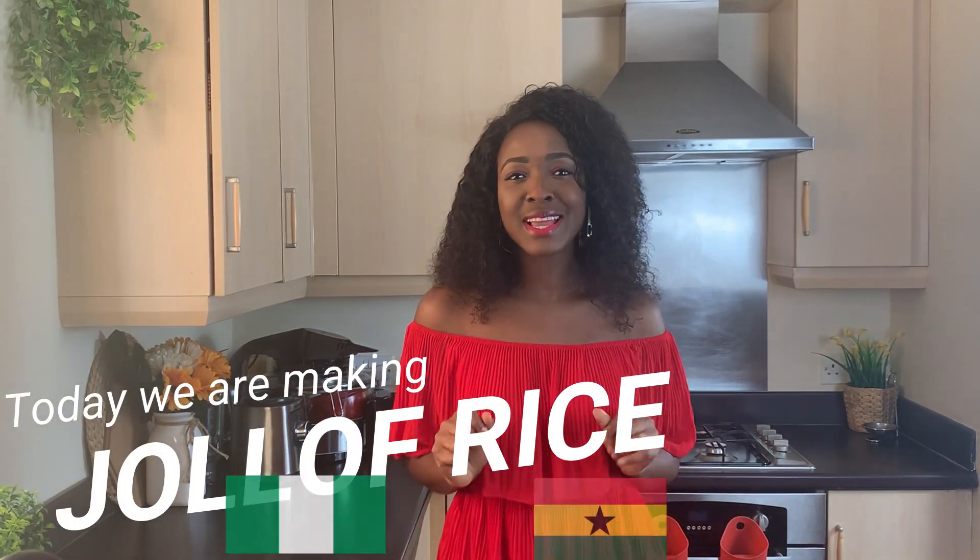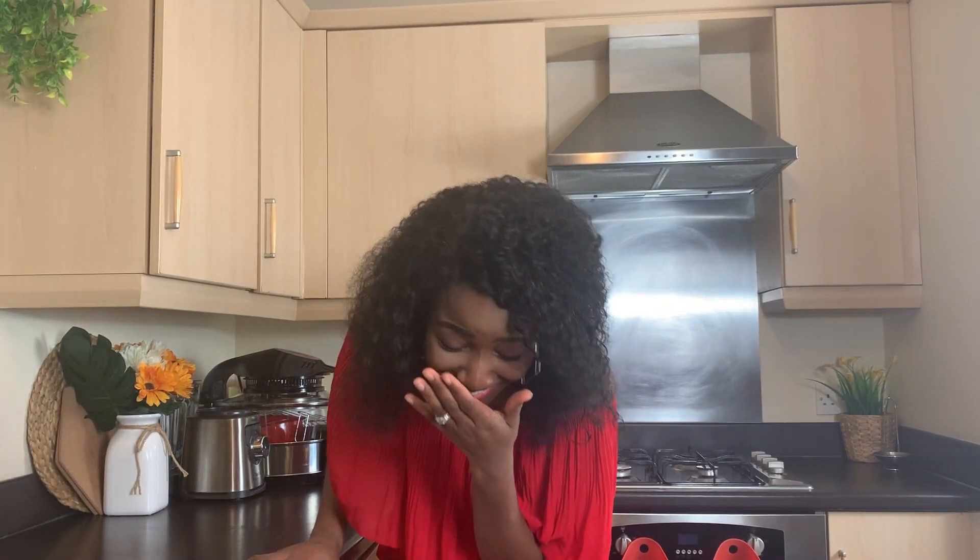Welcome once again to Debsy's Delight. In today's video we are making the most talked about meal — jollof rice. Nigerians and Ghanaians have been in this competition for so long, and today I am here to prove to you that Nigerian jollof has nothing on Ghanaian jollof. If you are not Nigerian or Ghanaian and you've tasted both, try this recipe and let's settle the score — it's all fun and jokes!